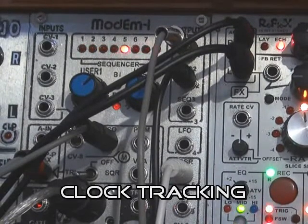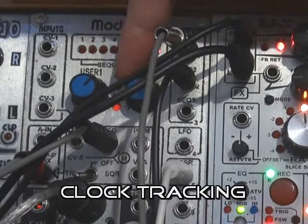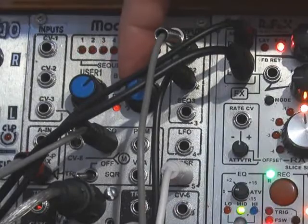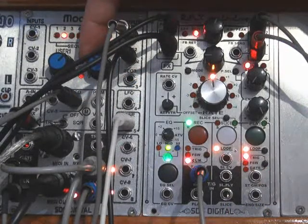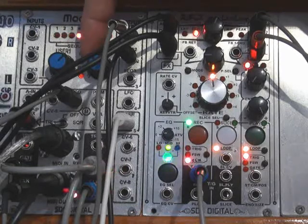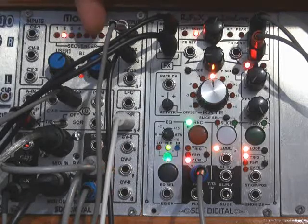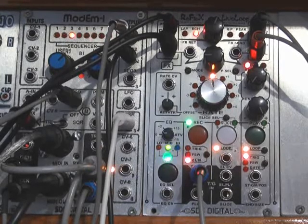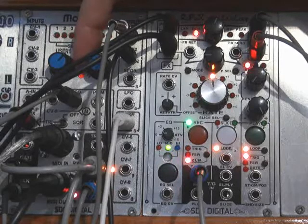Now you can speed up and slow down, and that will also change the pitch of the drums as you go. I'll slow it down first. It will fall out of alignment briefly when you change the clock, and then realign. Okay, now I'll speed it up.